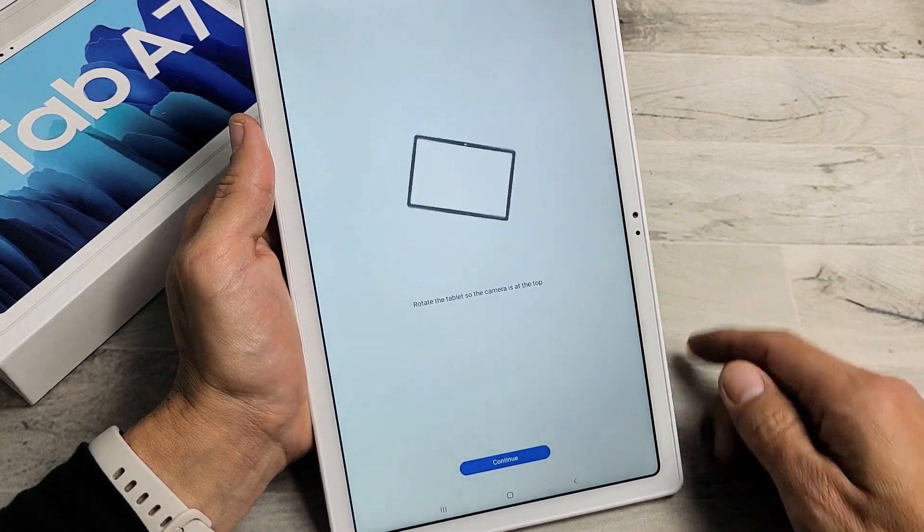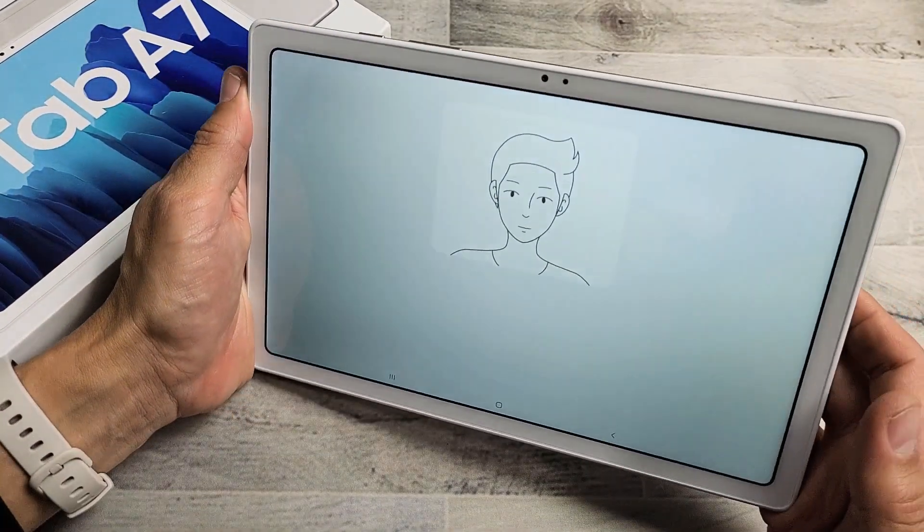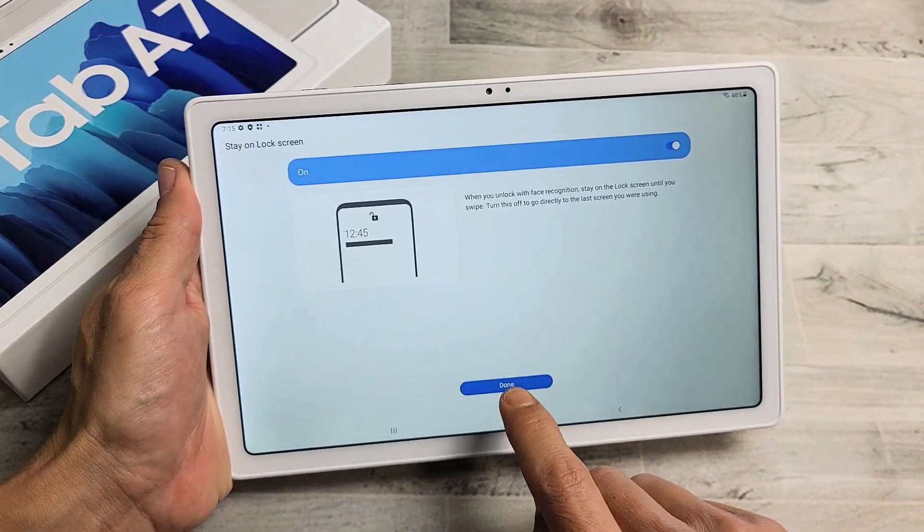Now here's the camera. What we've got to do is turn it this way so the camera is on top. Now simply just look at it just like this. Don't move. And that's super quick. Voila — face registered. We are done.